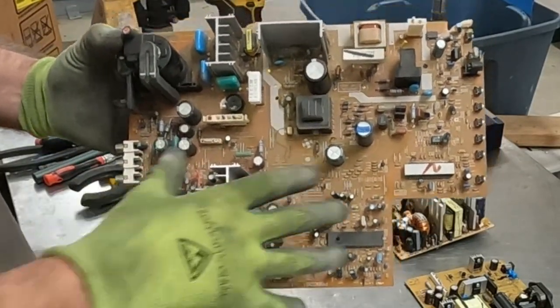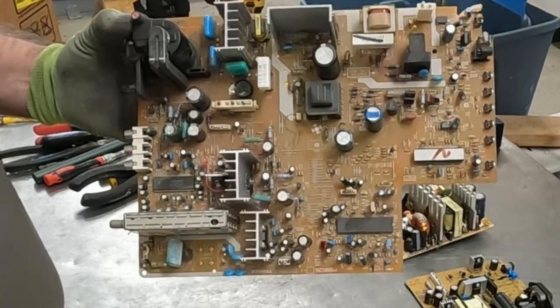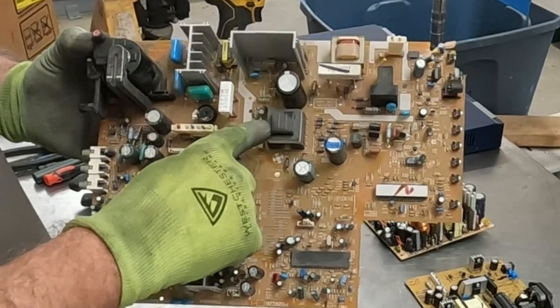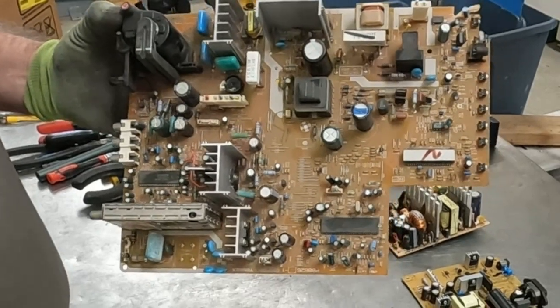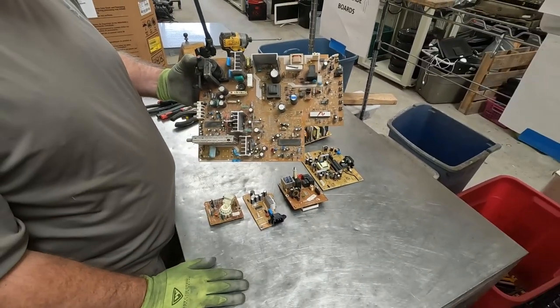It doesn't mean that there aren't components on here that might have some value for you to take off. Here's some big ICs, here's a transformer, and some of these older-style resistors might have gold plating inside of them. But from the perspective of a board, this is a low-grade board.